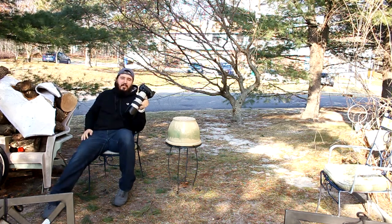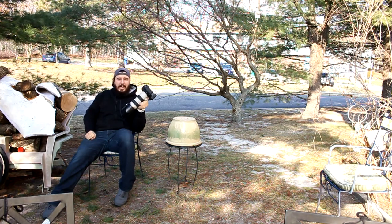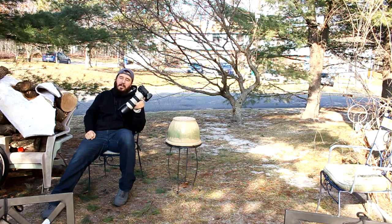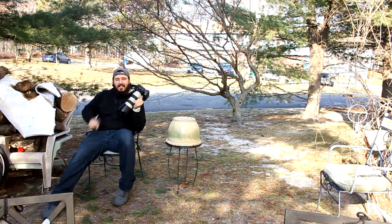This has been Dorian Pentaglue from dorianpentaglue.com. If you guys have any funny stories about how you hold your camera when you're taking pictures, please post them in the comments. I'm always up for a good laugh. Take it easy, guys. See ya.